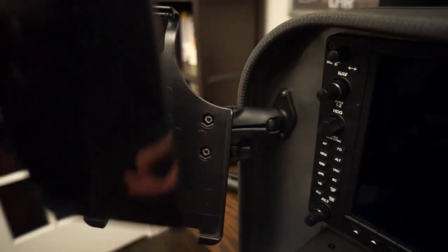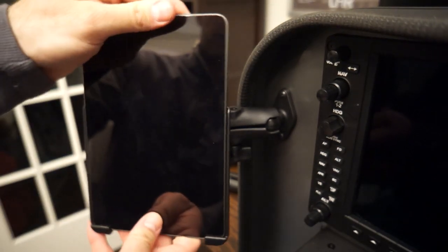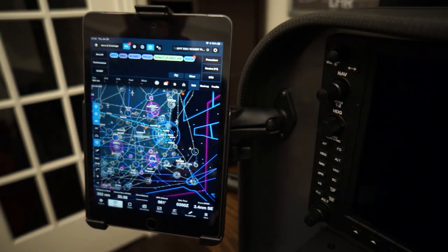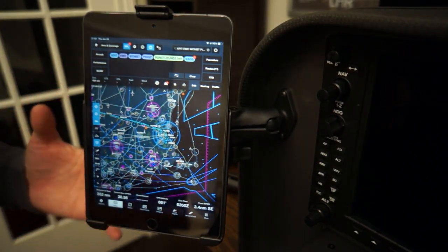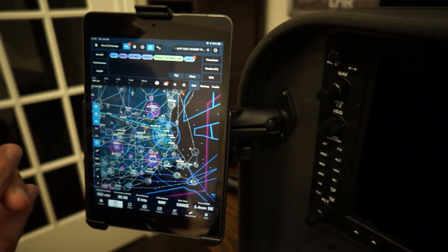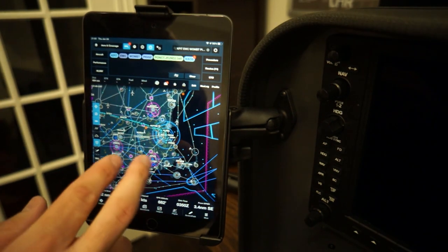I just want to preview using ForeFlight real quick. I think ForeFlight is so powerful, and I think it's even more powerful when you can use it in your home and learn it very well, and then apply those learnings into the actual aircraft itself.